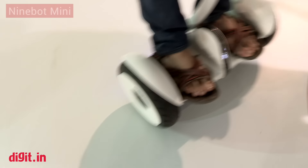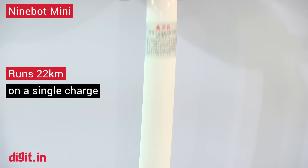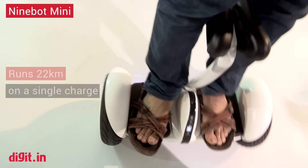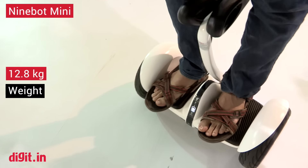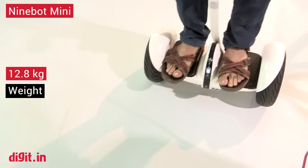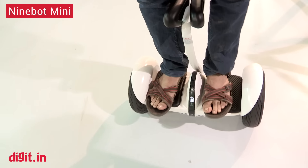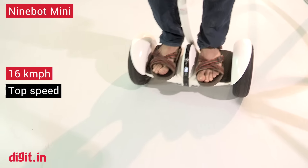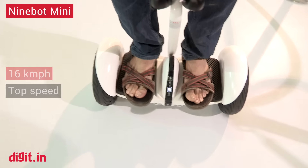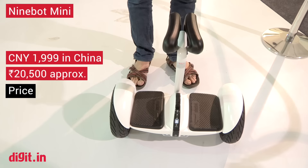So yeah, this is the Ninebot Mini by Xiaomi. It actually has Segway technology as part of it. The fun thing is that this little thing between my knees is what you use to turn around left and right. Basically you just lean a little back to go back, lean a little forward to go forward, and that's essentially how you do it. Once you get off it, it's just going to stand still — and voila, just like that until you want to get on it again.